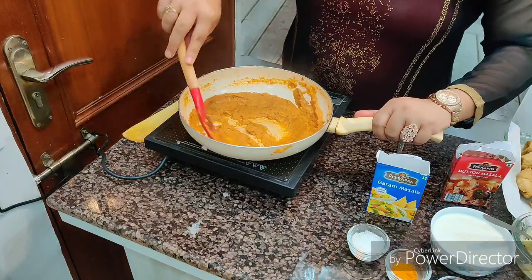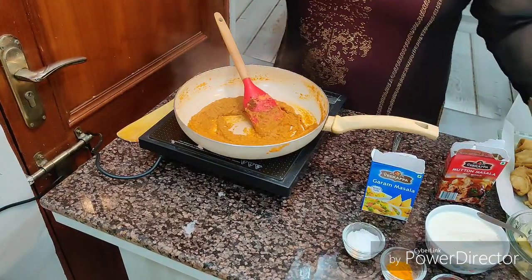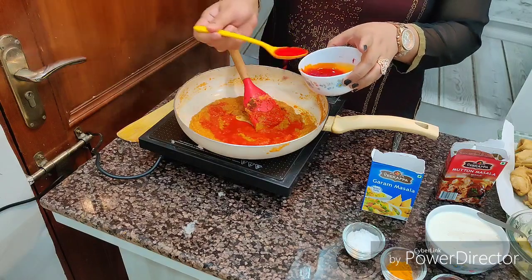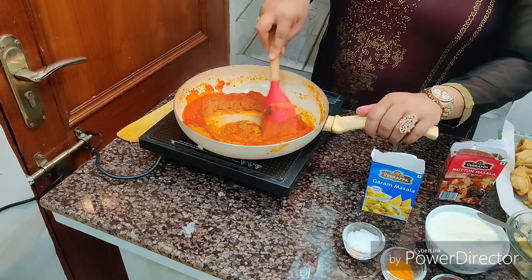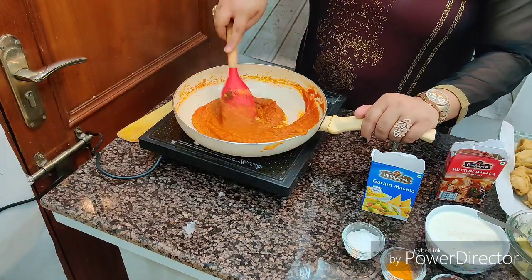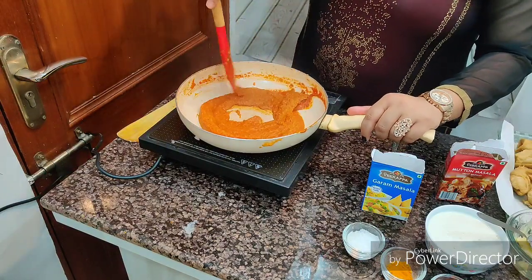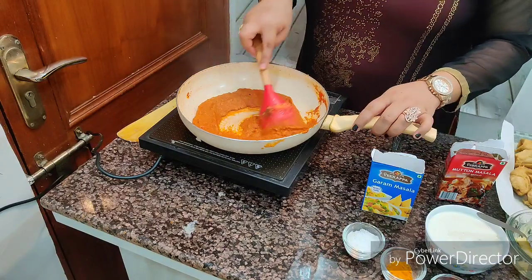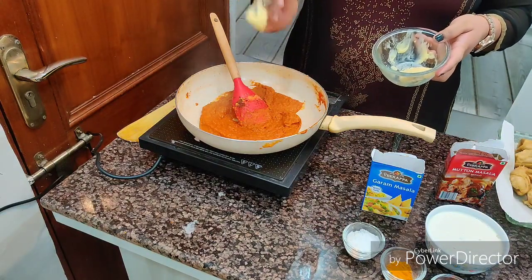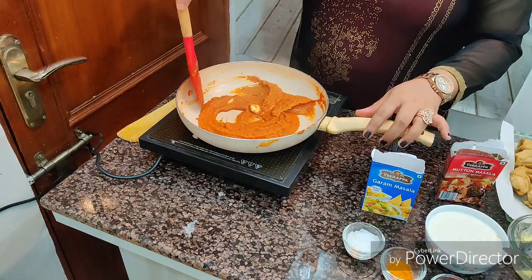Now for a restaurant-style twist, we're going to add a little red color. I mixed a pinch of red color in water. Add one to two teaspoons first — I want it red, not orange. If you want to skip this step, you can — color is totally optional. You can use Kashmiri red chili powder instead. Now add one big tablespoon of butter, mix it, and cook the gravy for two to three more minutes.